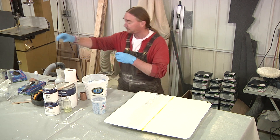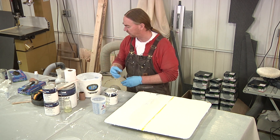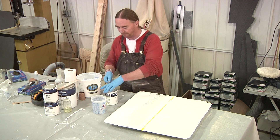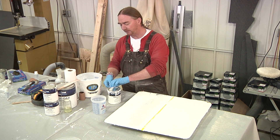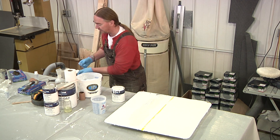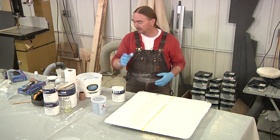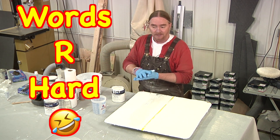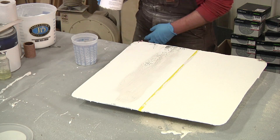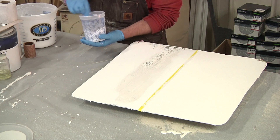Along with this roller, I'm going to mix up some more laminating gel coat — this looks like it's going to take the last of what I have, everything else I have is waxed or finishing gel coat. The thing I'm going to try that's a little bit different this time is I'm going to thicken this laminating gel coat a little bit with some silica. I figure that'll give it a little bit more texture and body as I'm rolling it out with this carpet roller.